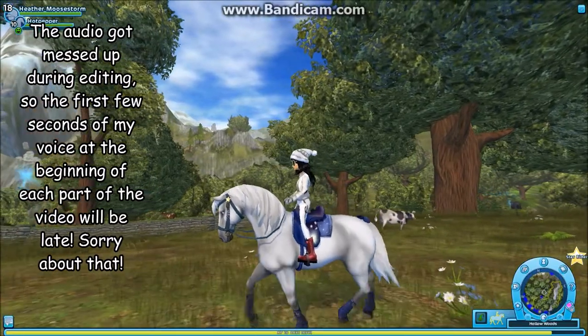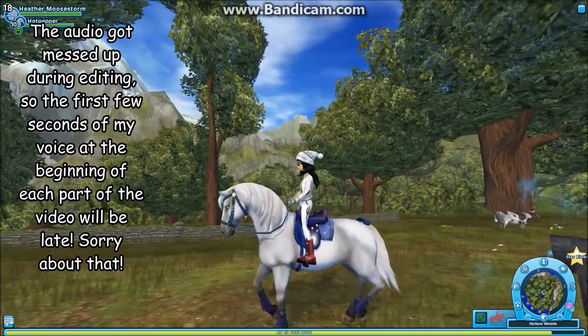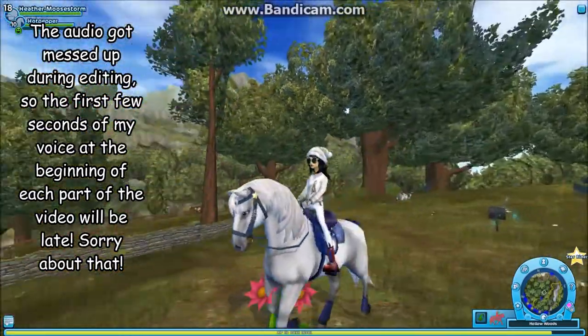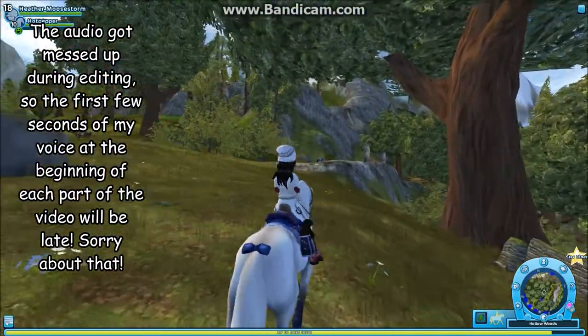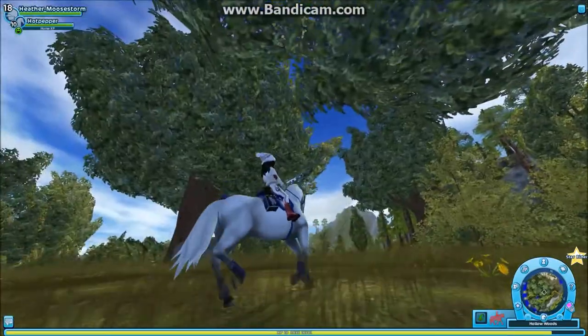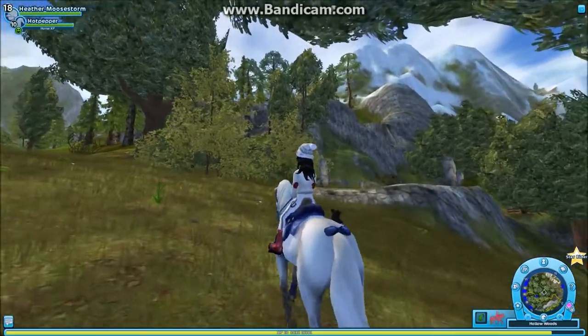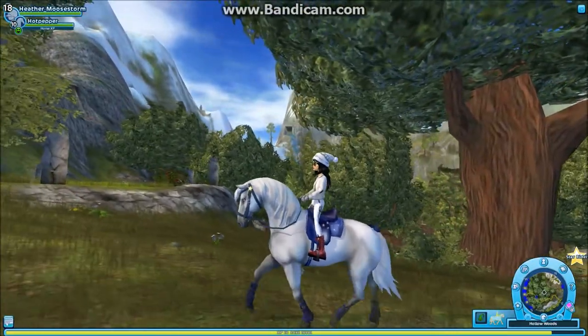Today we're going to be doing another one of these horse reviews. I'll be doing a review on the Lipizzan horse, which is one of my favorite breeds. The reason I'm doing this review is because I just recently was training this horse and I reached my training goal, which is level 10. I really like this horse, so I needed to do a video on it.